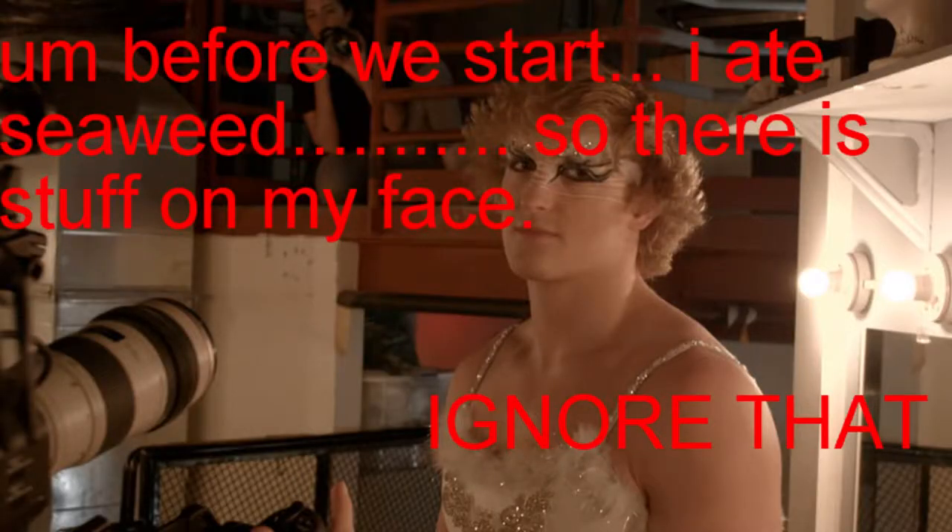But first, we need a checklist in order to vlog like Logan Paul. First of all, you need two camera setups — a big one and a small one. You need a cameraman, another friend, and you need a pet that can talk.